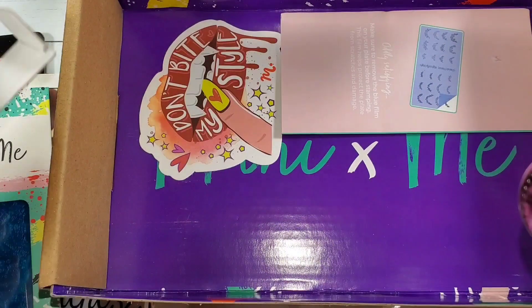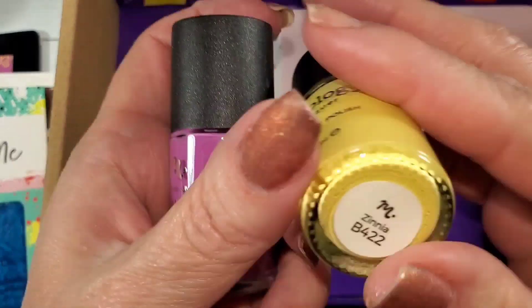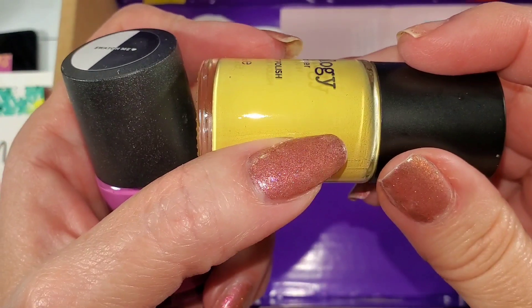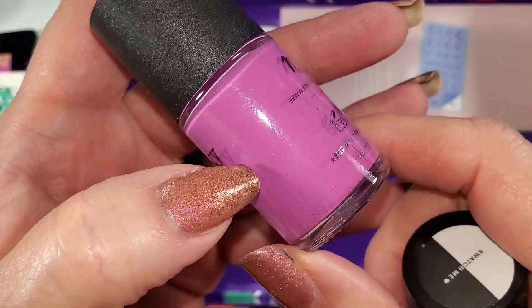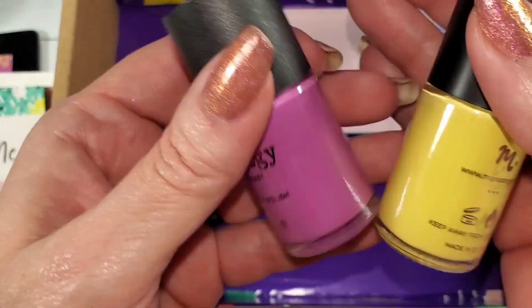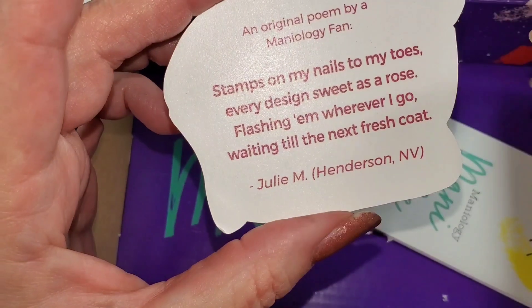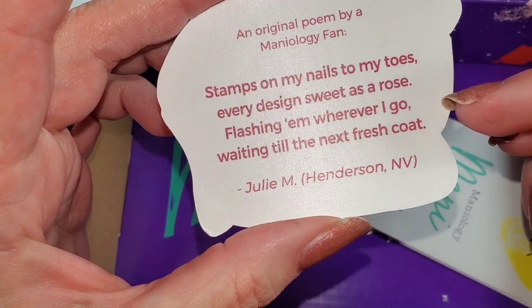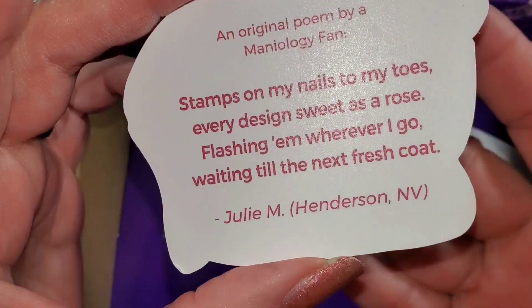I'll stamp and grade them with my opinion, and if you don't agree that's okay. Xenia is really pretty — yellows are hard, yellows are very hard. Primrose is a little more purple than the rosy pink I was expecting, but I'm not mad at that. I like that they've switched to a recyclable box. There's an original poem on the box from a Maniology fan, Julie M from Henderson, Nevada — 'Stamps on my nails and to my toes, every design sweet as a rose, flashing them wherever I go, waiting till next month's fresh coat.' I love that they do this.